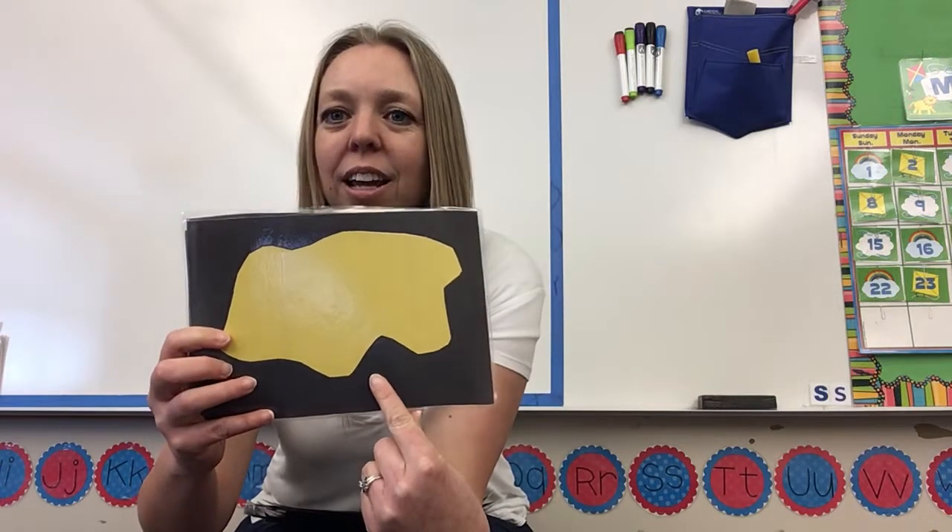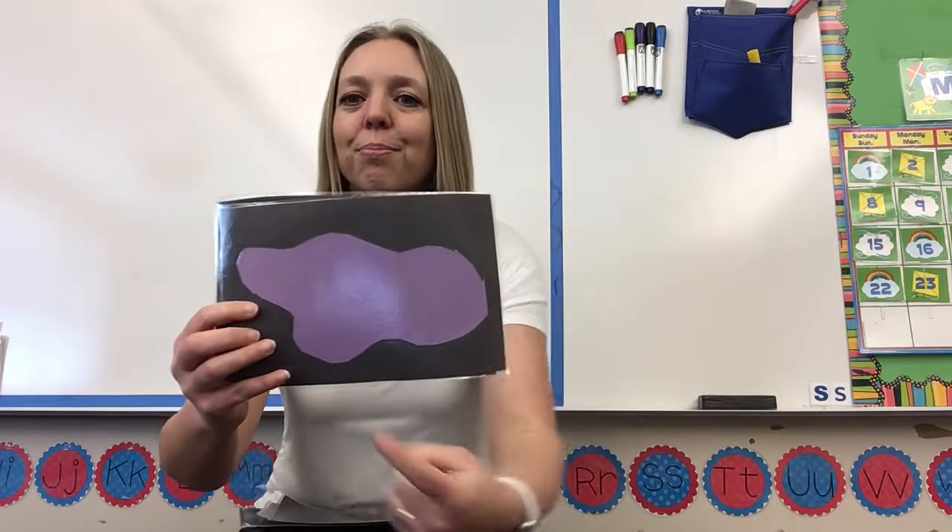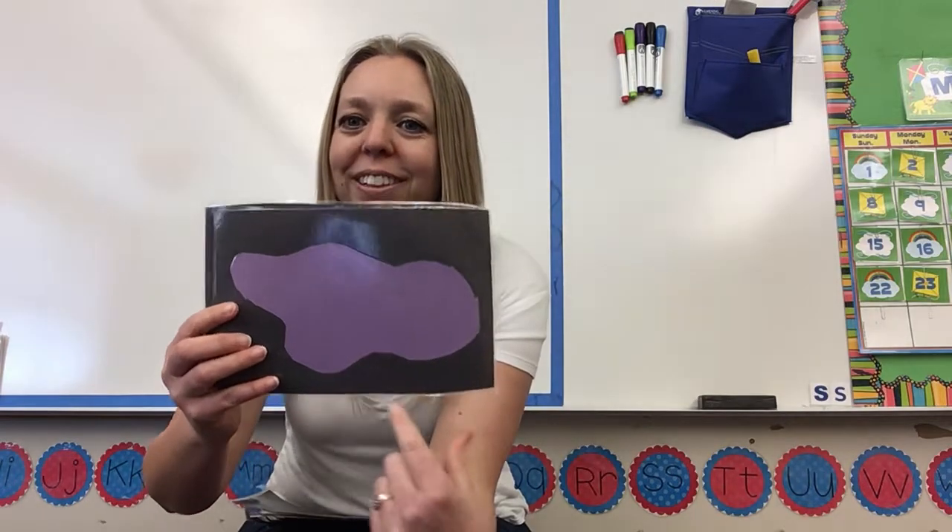This color is yellow. Purple and brown. Brown — good job, you guys!